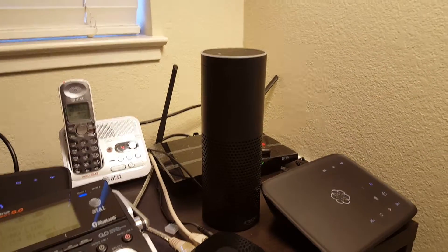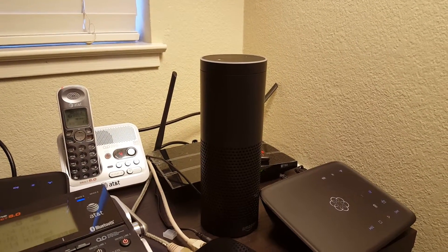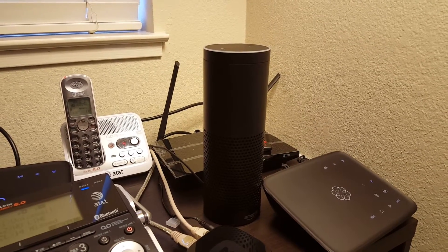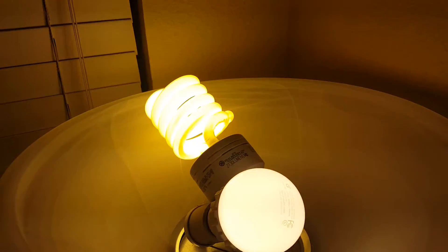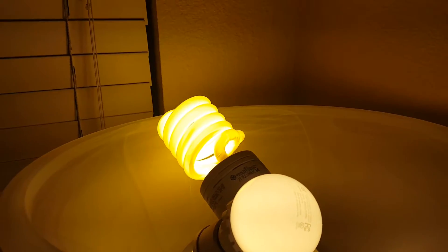One of the things I use that for is controlling a lamp that's high enough wattage that I couldn't use a Philips Hue bulb, which is the other lamp control system I use. I have a 150-watt CFL bulb in this lamp up there, and another bulb next to it that's about 100-watt equivalent. This is putting out a ton of light, and I use this particular lamp for lighting up a large portion of my dining room.